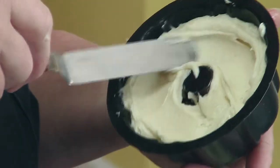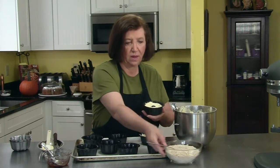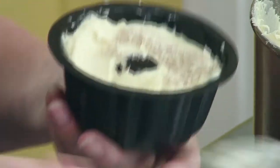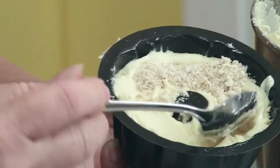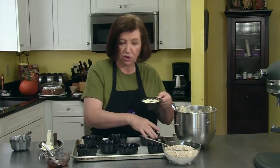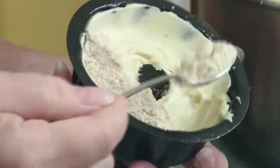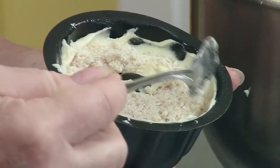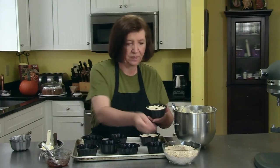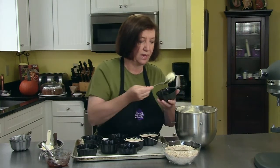I didn't think about that, but because I have so much streusel, I think I'm going to put streusel on the tops of all of them too. That way when I turn them out, I can turn them right side up. And who doesn't want more streusel? I'll even do that with the streusel one. Pat it down so it sticks in. I'm just going to keep filling these up until they're all filled, and then we'll get them in the oven.